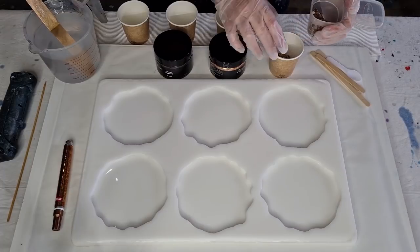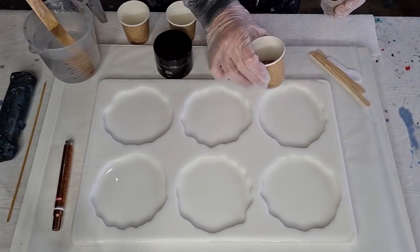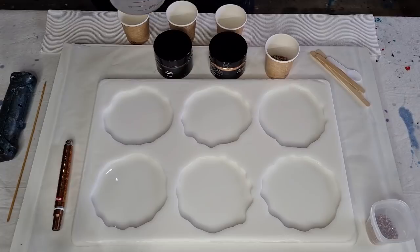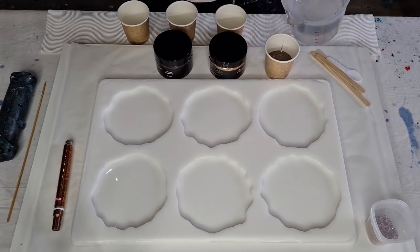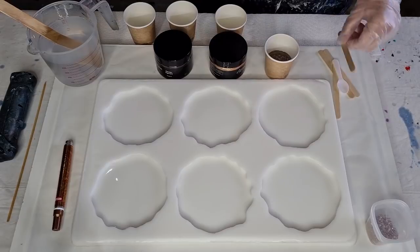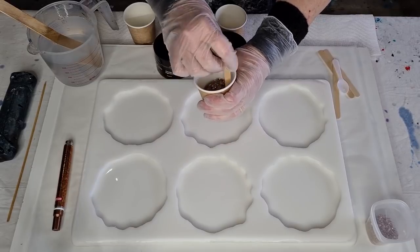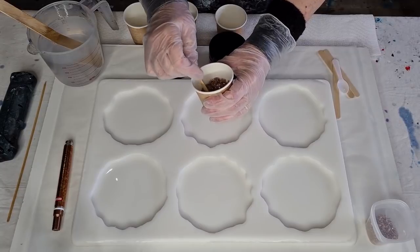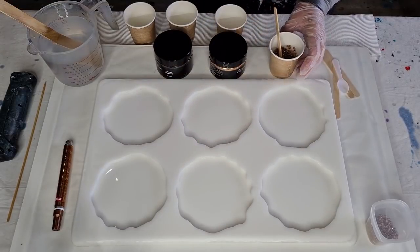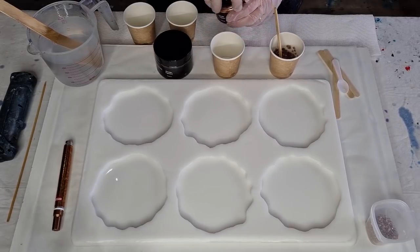I'm going to put in quite a lot of glass because I need to go all the way around the outside. It's about a third of a cup, and these are 120 mil four-ounce cups. I've made up 560 grams of resin for these six coasters. I do know they can take a little bit more if I want to do a flood coat. We shall see - for now we'll just make up this amount.